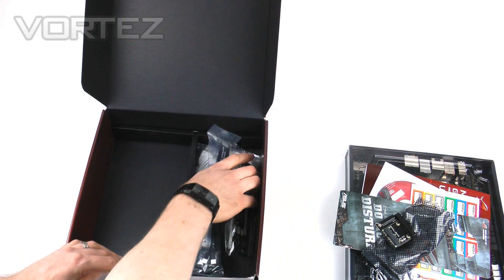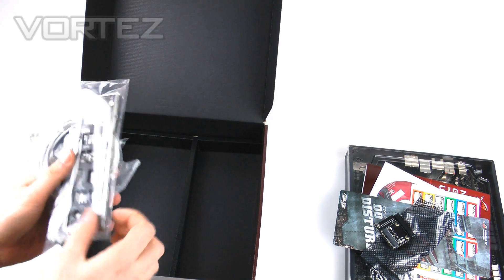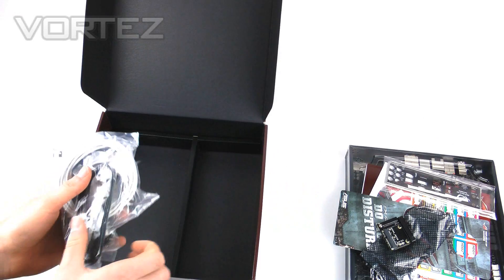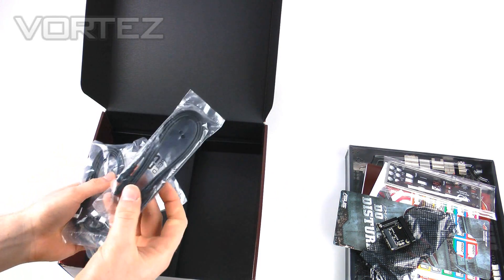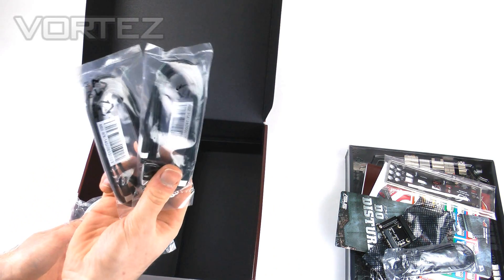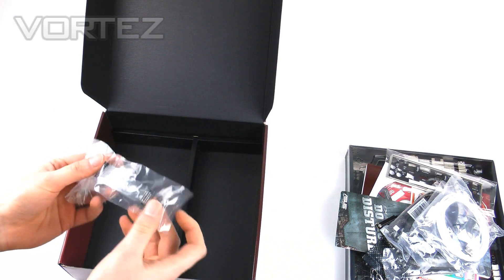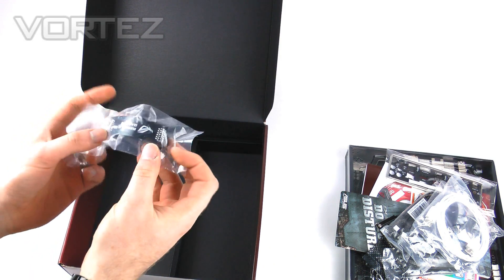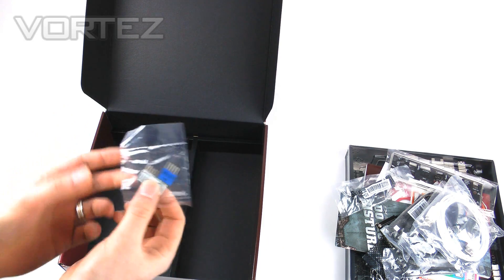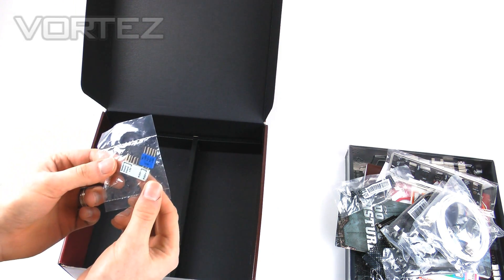And there is a lot of items here. We've got the IO Shield, which is black — most cases today are black on the rear panel, so that's really nice to see. We've got SATA cables: two for SATA 2 (3G) and four for SATA 3 (6G). There's the ROG Connect cable, an SLI bridge which is a flexible ribbon type for dual card configuration, and the Quick Connect to help hook up your case power buttons and LED buttons, making it much easier to identify the pins.